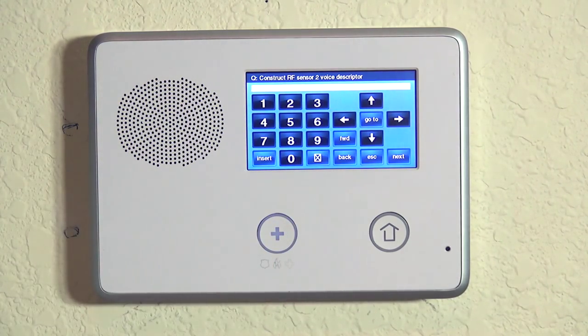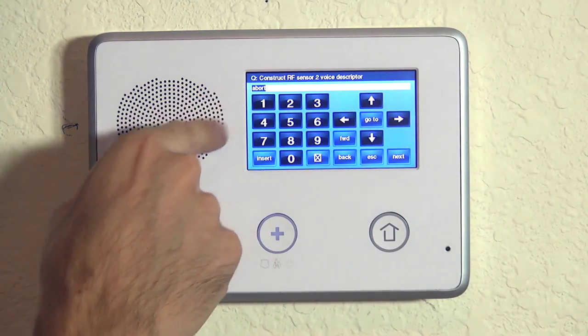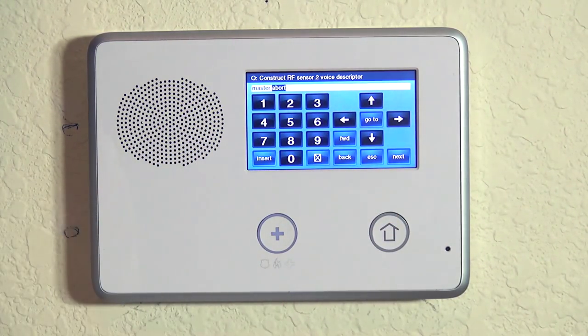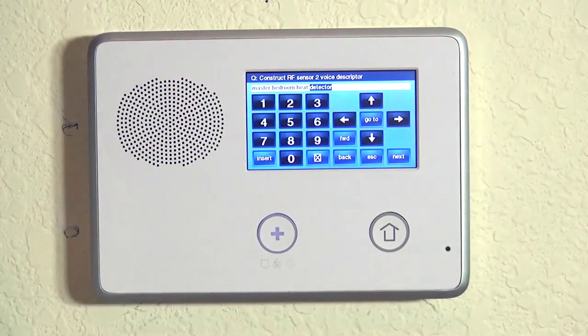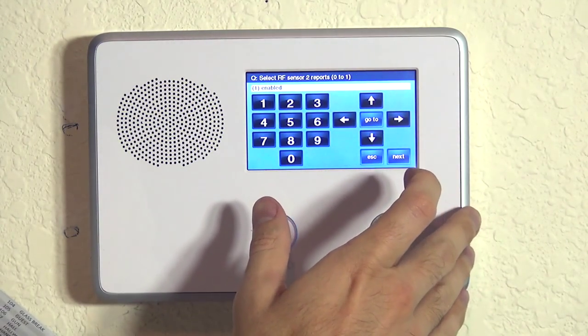We hit the down arrow and we're going to tell the panel it's unique on the high heat by giving a unique descriptor different than 'master bedroom smoke detector' — we'll call it 'master bedroom heat detector.' Master is 140, so first insert to get the word, then 140. Insert again to get the second word; bedroom is 024. Insert again and we're going to do heat, which is 111. Insert again and do detector, which is 052. Now we have a unique zone — same device, but zone one is smoke and zone two is heat. The central station will know whether it was the smoke detector or the heat detector that went off, and when they relay that information to the authorities when dispatching, it'll help them know what they're dealing with when they show up.